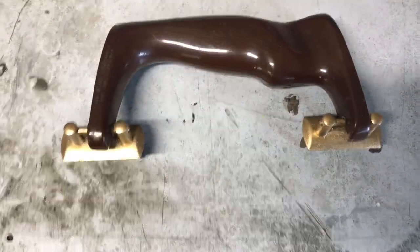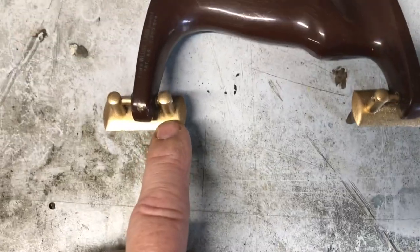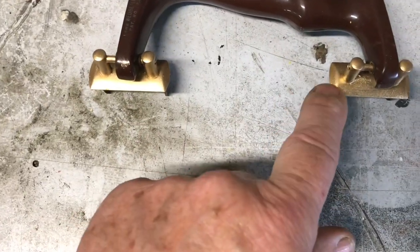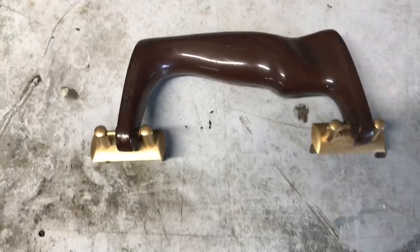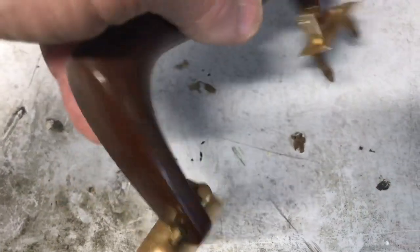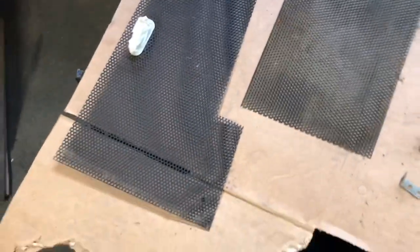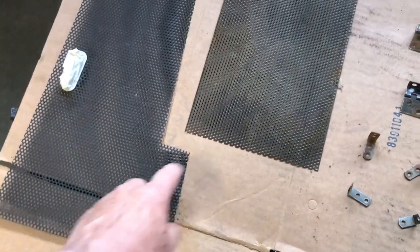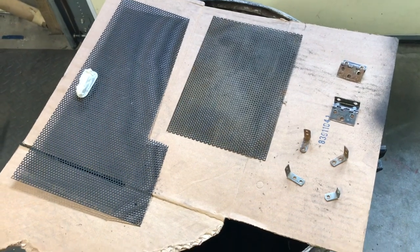Here's my solution on the handle. This hardware was surely gold-colored when new, but it was pitted and rusty, so I sanded it and repainted it with gold paint — looks pretty good. For the rest of the parts — the screen for the back, screen for the bottom, hinges, corner brackets — I'm just going to paint them black. I've got them sanded off and ready to paint.